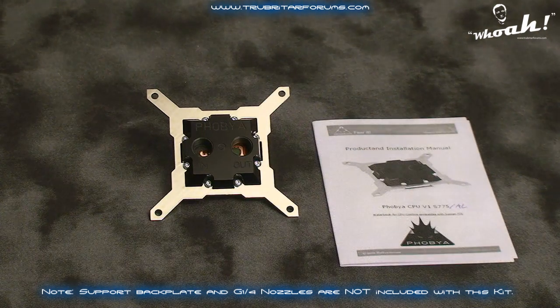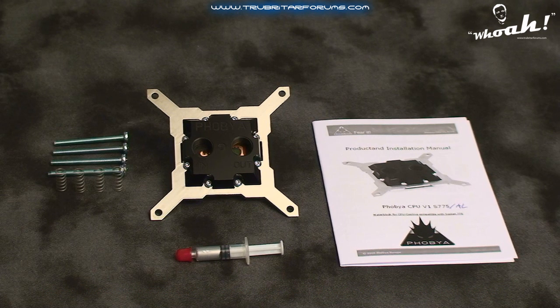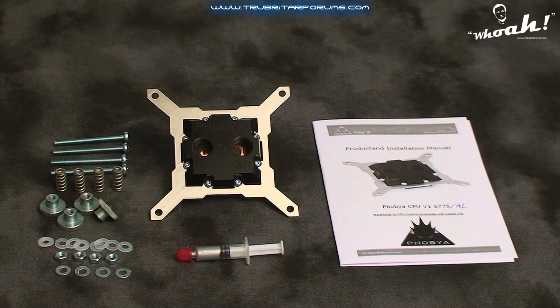The Phobia CPU water block also comes with a comprehensive instruction guide written in English, German and French, as well as silver-based thermal grease with an applicator, 4 water block mounting bolts, 4 tension springs, 4 stepped tensioning nuts, and nuts and washers for mounting the water block to your motherboard.